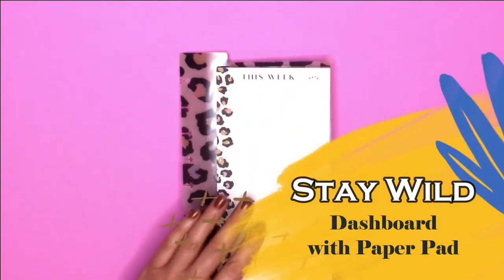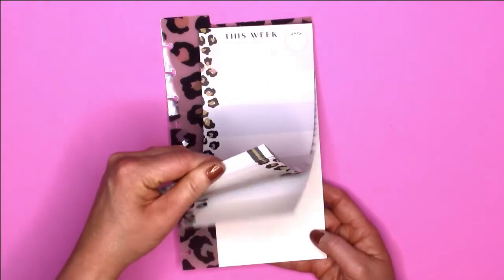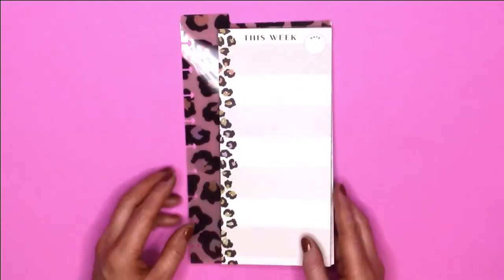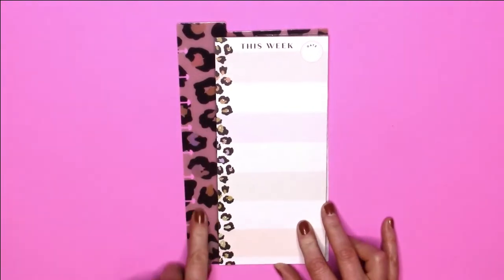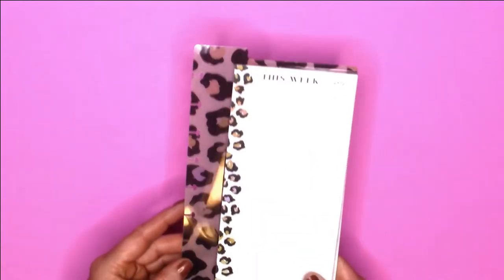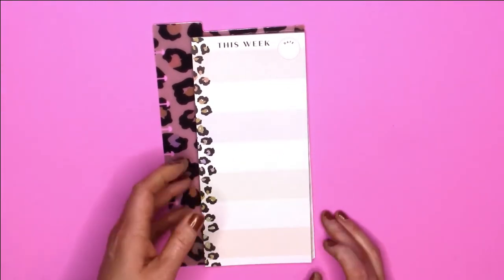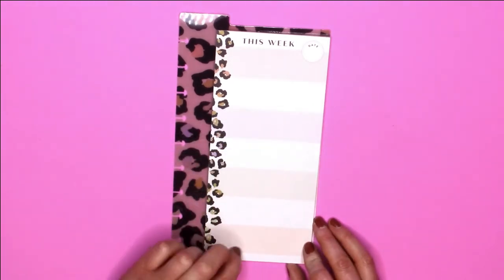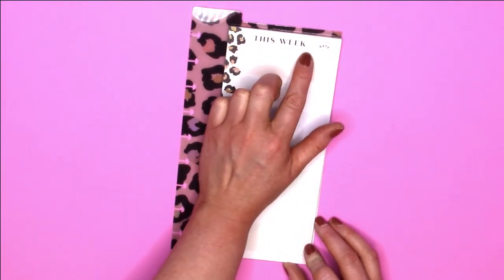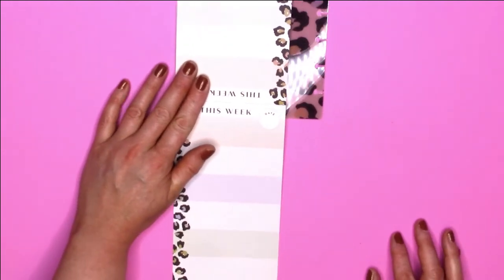The next item is the dashboard paper pad with notes. I've seen dashboards with stickers, but not with paper — and I am totally loving it. You do get this beautiful leopard print dashboard, and then you get a tablet of paper with a cheetah print in different colors for each day — Monday through Sunday. It has a place for the date, a to/from field, and 'this week.' The back is the exact same, which is pretty cool — very cute.